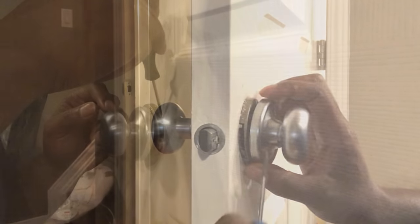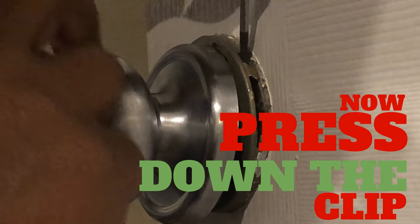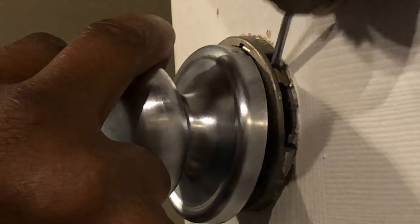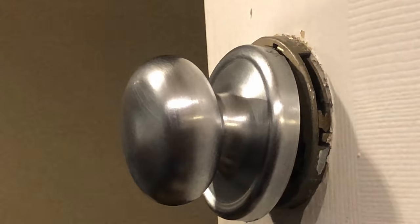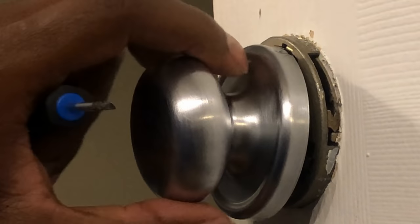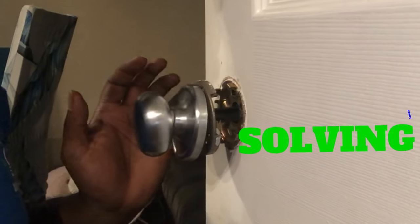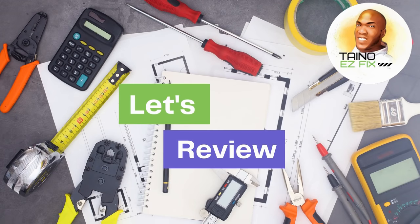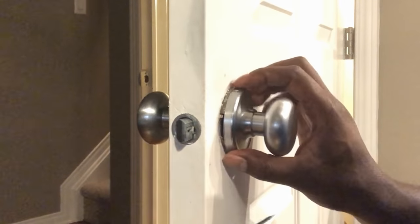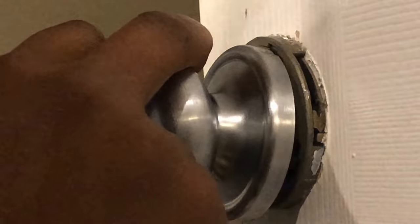With the screwdriver, you're gonna press down — you can see the clip here. Press down with some force, be patient, and BAM — that's it. That's the easy fix. Press that ring plate against the door, find that clip, and press it down.